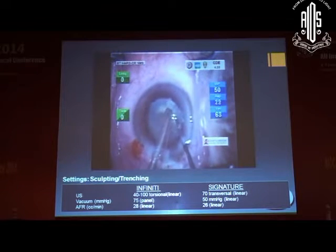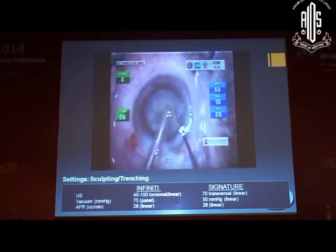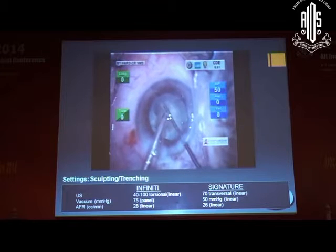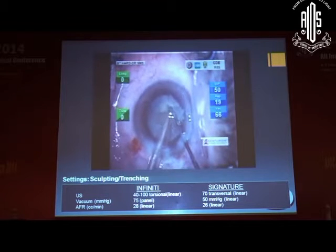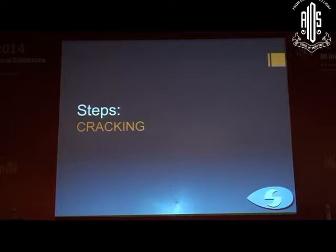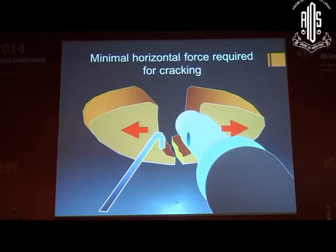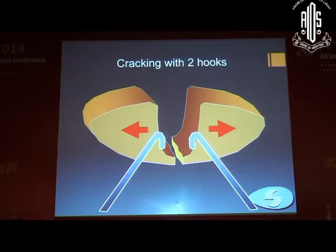Cracking to the center is essential because otherwise the central portion remains intact. As you can see now, almost the four grooves are complete, forming a four-quadrant pattern. This is the last grooving, and you see a Maltese cross at the end of the sculpting. You can crack with the phaco tip or a second instrument, requiring minimal horizontal force, and you can also use two hooks as shown.